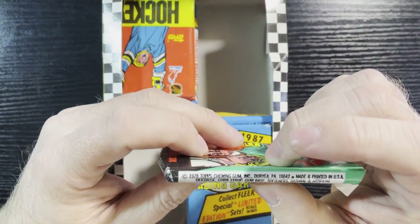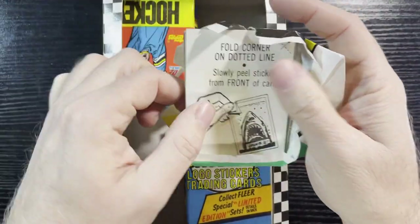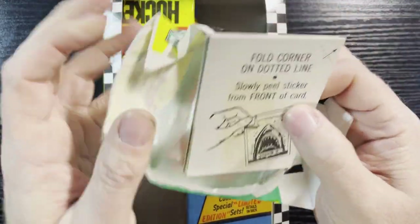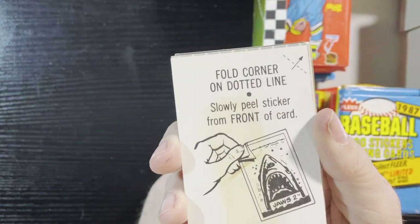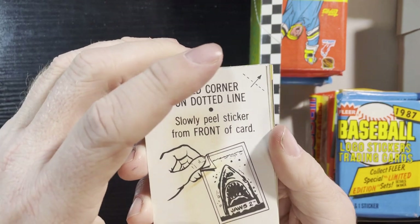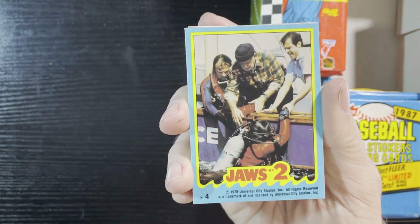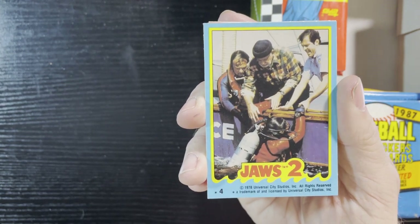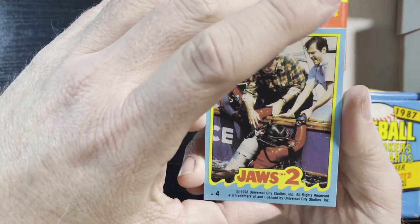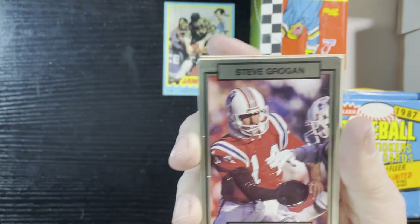There's the pack from '78. Let's take a peek at the first card here — looks like we're gonna get more of those Jaws cards, so I might get the whole set. Let's turn that around, and there it is — Jaws 2, trying to pull that guy up. Very nice Jaws 2!